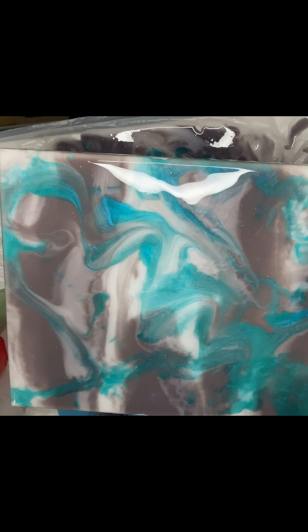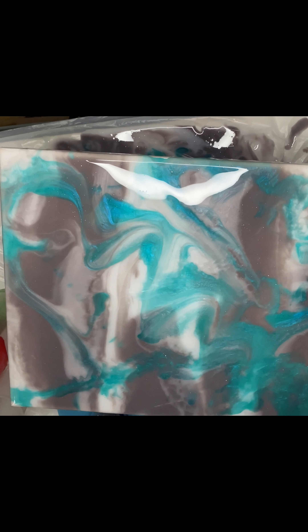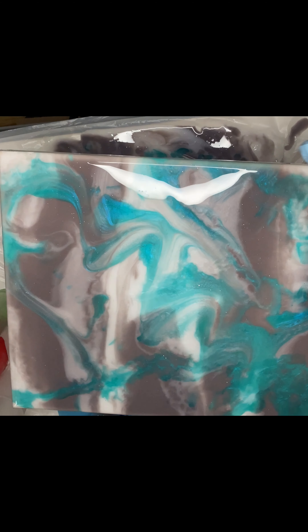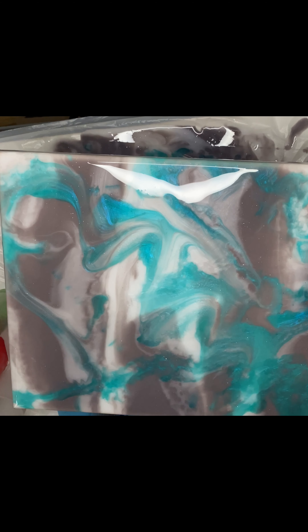After using the straw, make sure you rub the resin on the sides of your canvas too, because you want the whole piece to look complete. That's what I'm doing right now.